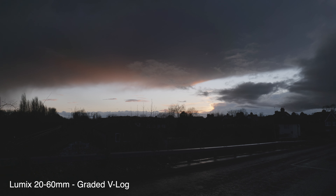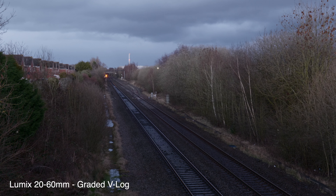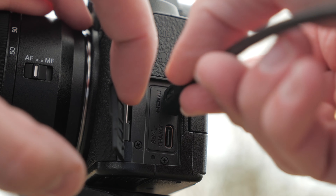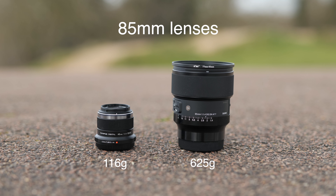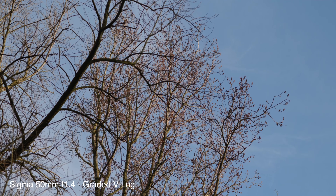Moving on to some of the disadvantages. The EVF has a lower resolution compared with the GH5 — while you can tell it's not quite as crisp and clear, it's still plenty good enough to use and to ensure you're hitting focus with every shot. The full-size HDMI port from the GH5 has been changed to a micro HDMI port on the S5, which does feel a little more flimsy. Also, while the camera body is the same size and weight as the GH5, the lenses tend to be a lot bigger and heavier because it's a full frame system — even more so with professional-level lenses. However, it's a sacrifice I'm willing to make to get that lovely full frame footage.